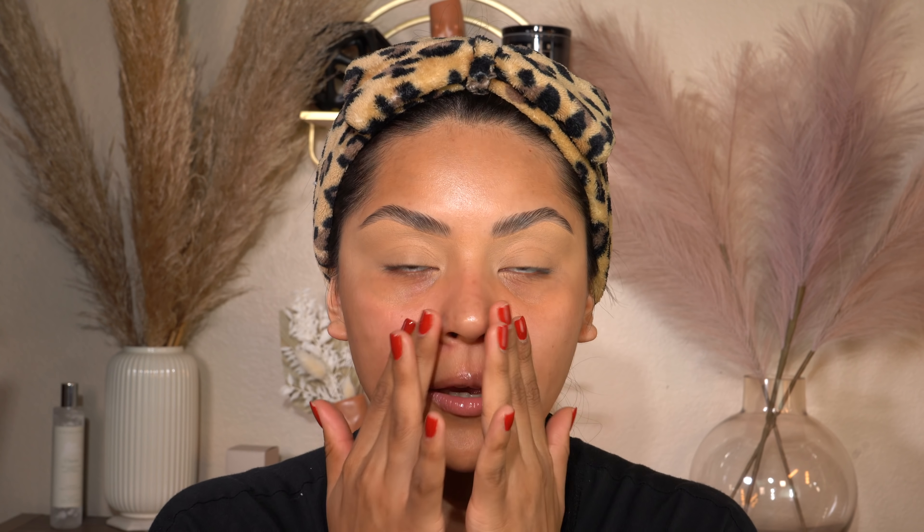This is the perfect flawless canvas you see right now — no filter whatsoever. Please make sure to like the video if you enjoy the tutorial, and don't forget to follow all my social medias linked down below. If you want to see how I created this flawless canvas, please continue watching. A lot of you guys wanted to know my face routine, so here it is.